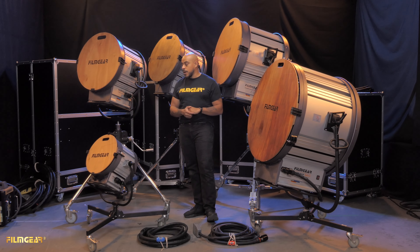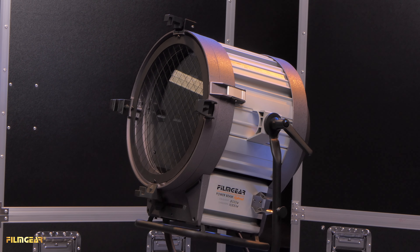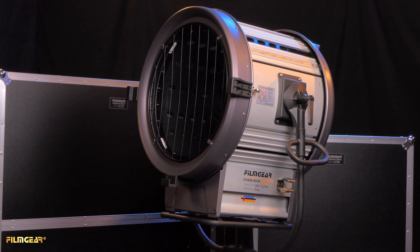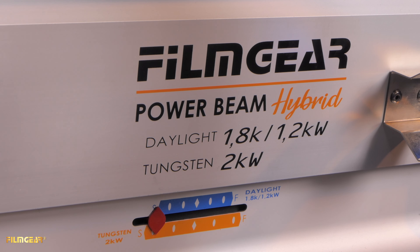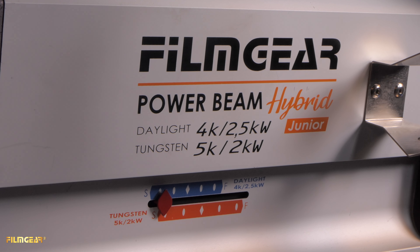There are five fixtures in this product line going from smallest to largest. We have the 12-inch 1K tungsten and 800-watt HMI hybrid. Next is the 18-inch 2K tungsten and 1.8/1.2K HMI hybrid. After that is the 18-inch 5/2K tungsten and 4/2.5K HMI hybrid.